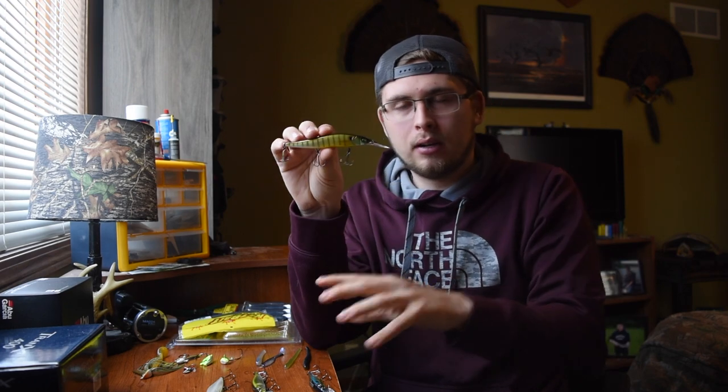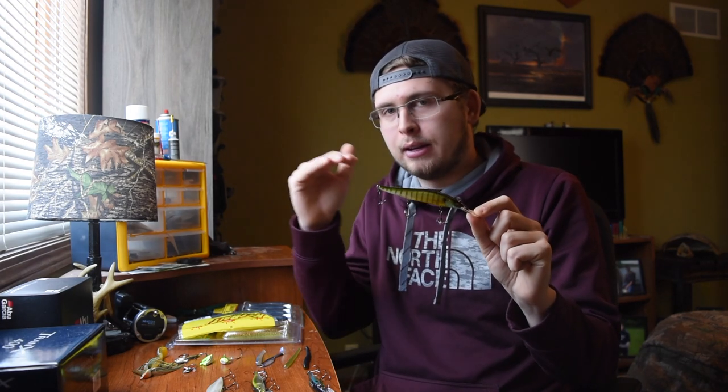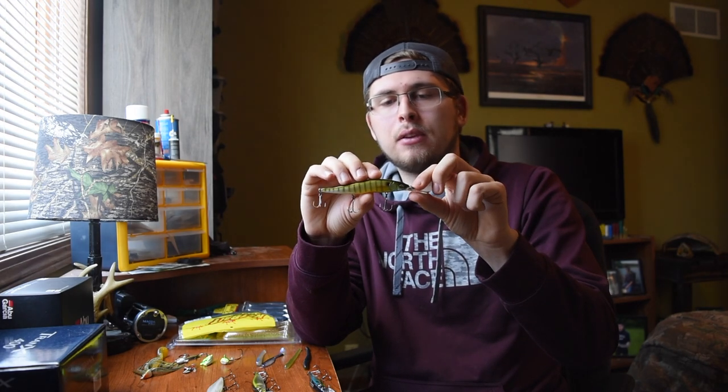The second version is the Vision 110 Plus One. The standard Vision 110 goes maybe three to four feet down in the water column; this one goes down an extra plus-one meter — another roughly three feet down. The nice thing about that is you can cover different depths while still having such a versatile bait. I mentioned I didn't want to do crankbaits in this video because you need different versions for different depths, and the jerkbait is similar, but there are so many different ways you can fish it and it covers a lot of water.